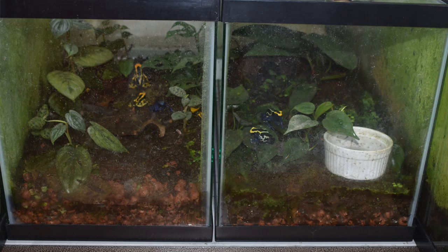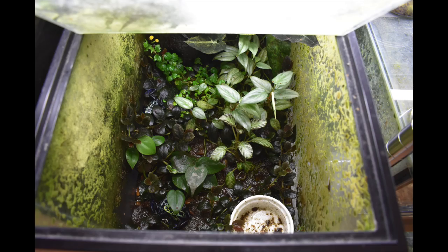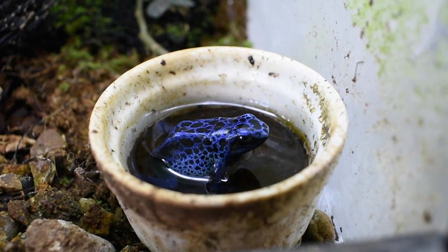As far as tank setup goes, I house a lot of my pairs of tinctorius in a standard 10-gallon tank. I do have a couple in European-style tanks. My setup is pretty basic — I've got a drainage layer with either clay balls or hydrostones for hydroponics, and on top of that a basic layer of vivarium substrate, then some leaf litter and different types of tropical plants. I also like to put in some sort of water bowl so they've always got a water source.